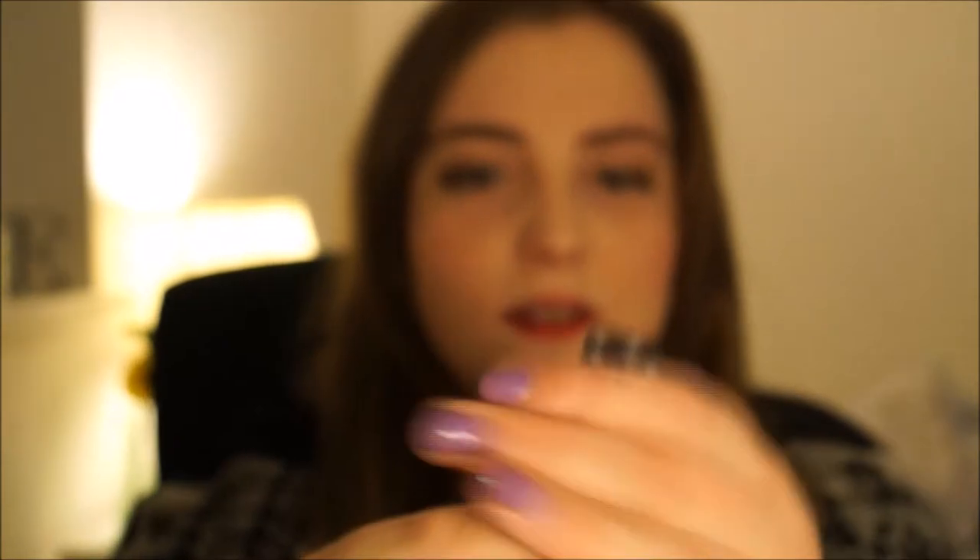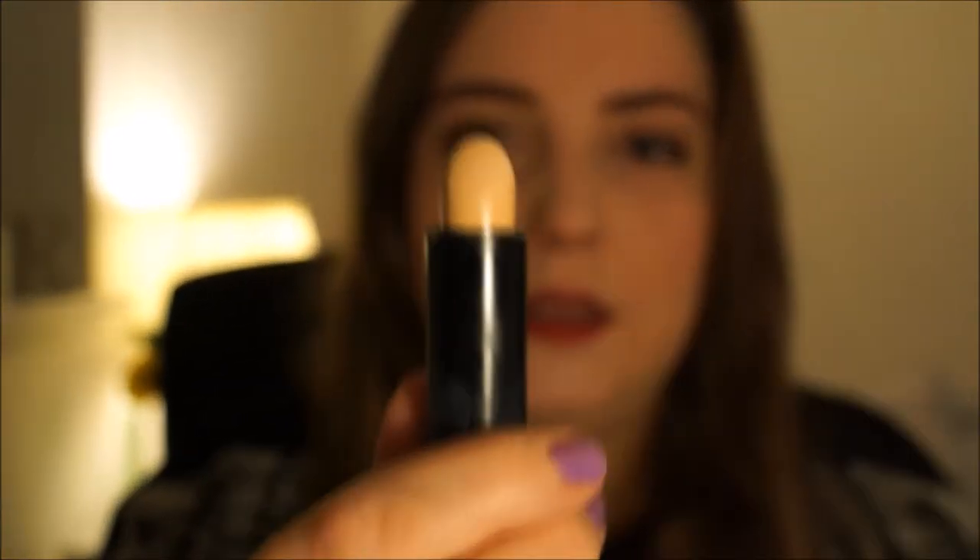Then I've been using this Seventeen Miracle Matte under my eyes. And this is actually really good. I've used the Collection 2000 one before and the Natural Collection one and loads of other things, but this is so creamy and just blends into nothing really — well, not nothing, because obviously you want something — but it's really nice. And this is the shade Extra Fair because I'm so pale.